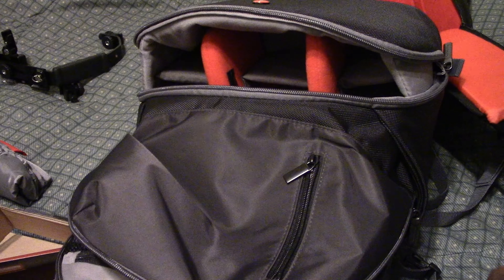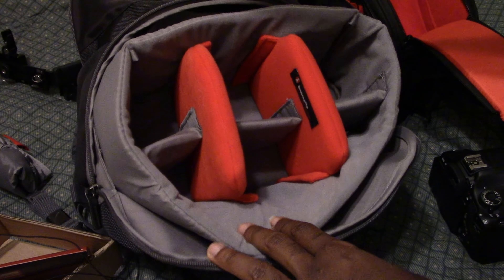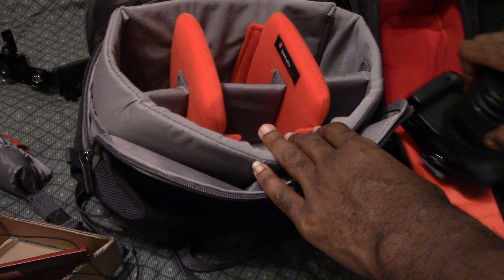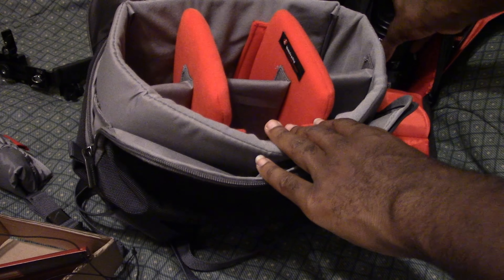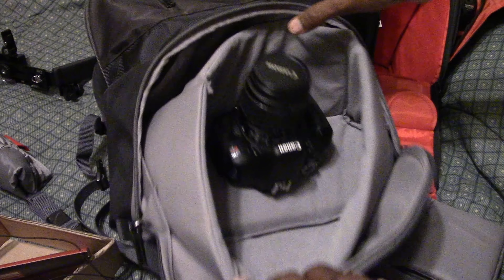Let's start putting things in here and see what we can do. First the most important thing - the T3i. Let's put that in here. So the main reason why I got this was this compartment pulls outward like a desk drawer kind of thing - it pushes back inside and you just pull it out and boom, here's all your stuff. Let's figure out these compartments.